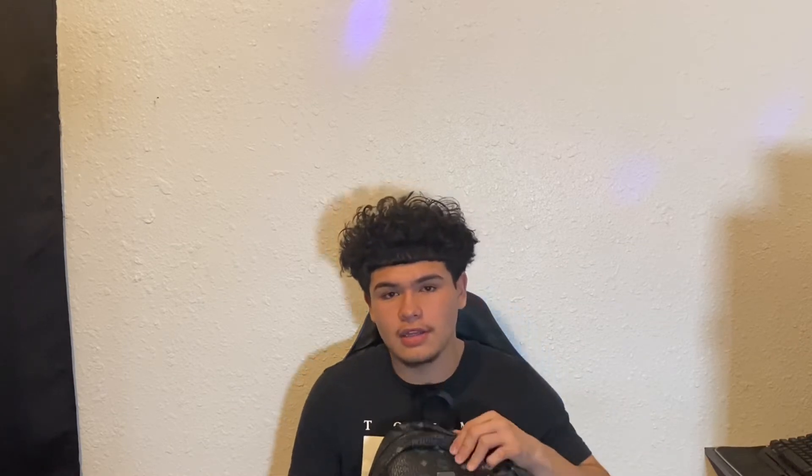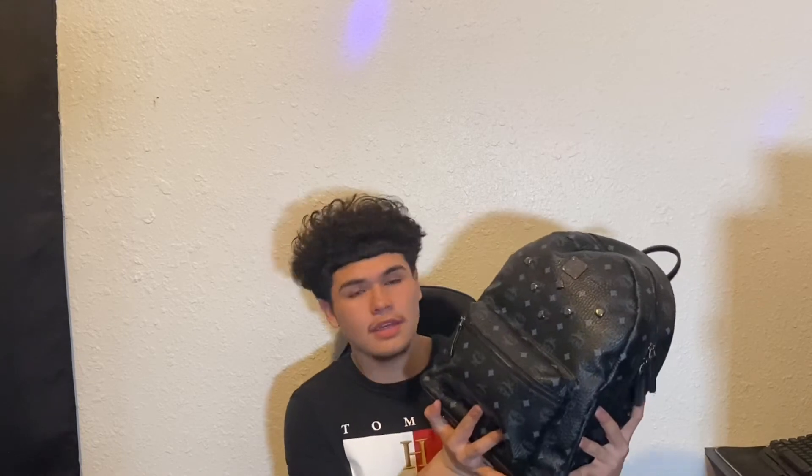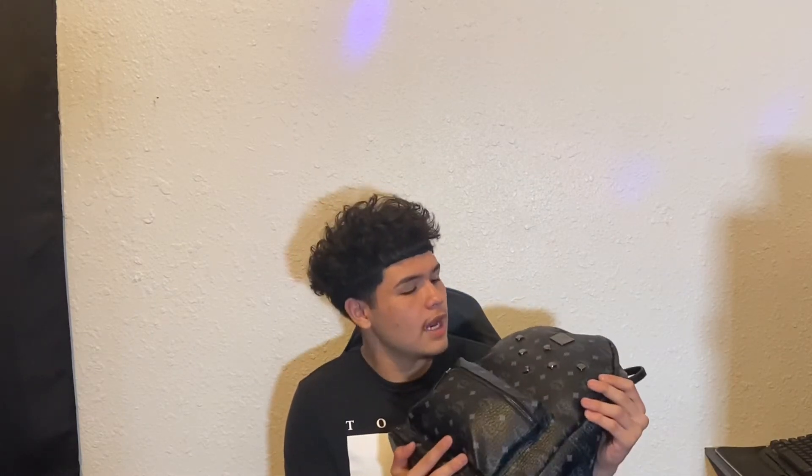I personally have never really cashed out on a bag of this expense before — I've never bought expensive bags until this one. Last school year all I had was a Nike backpack, so I decided to spoil myself with an MCM backpack because I've always wanted one; they just have such a clean look. I wasn't going to get the tan one, but I thought black looks so much cleaner and I can match it with anything I wear. I was going to get a blue one but they didn't have it in stock, so I just went with black.